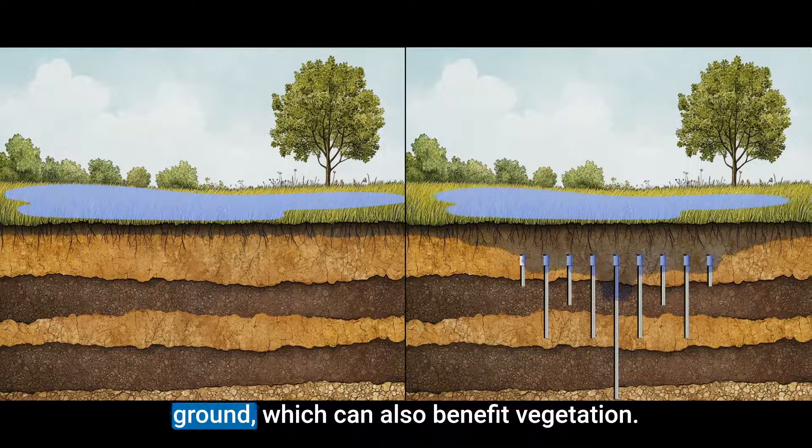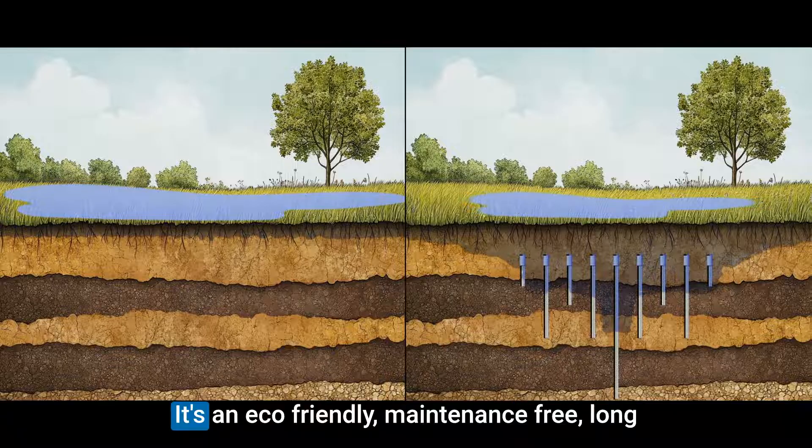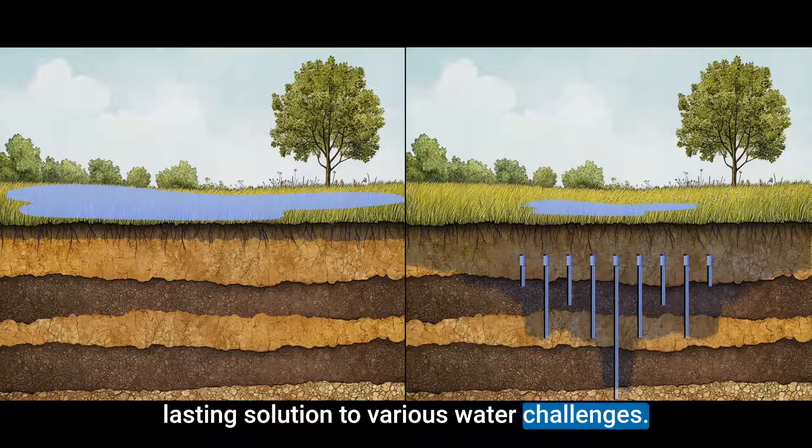Iris helps to balance moisture in the ground, which can also benefit vegetation. It's an eco-friendly, maintenance-free, long-lasting solution to various water challenges.